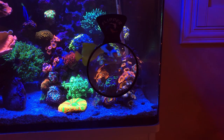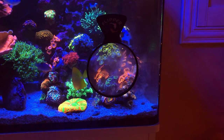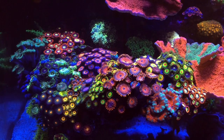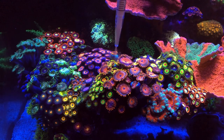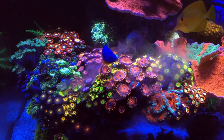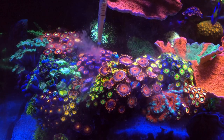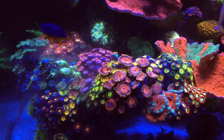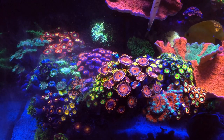I want to talk about rinsing your frozen food. I'm a firm believer that you shouldn't rinse your frozen food. A lot of people don't realize that the reason companies break it up so finely - especially Rod's - is because they expect the corals to eat from the small particles. If you're rinsing the food, yeah, you're making it cleaner, but really your fish are the only ones eating - your corals aren't benefiting at all. Don't rinse your frozen food. These companies formulated this food with a lot of research, and if the food needed to be rinsed, they would sell it rinsed already. If you're asking me, I would say 100% do not rinse it.